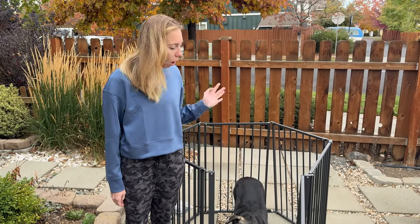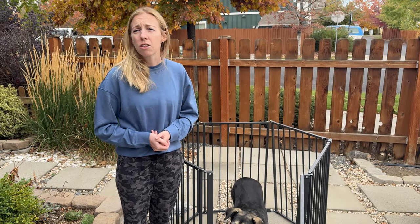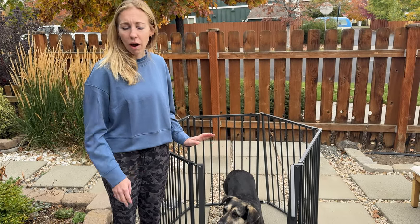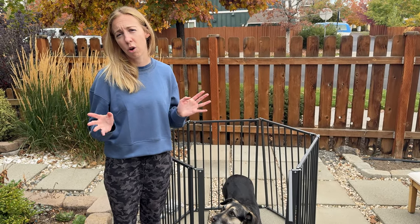Overall, I'm excited to use this in my house and outside. It's portable and really easy overall. This video is actually sponsored by the company who makes this gate — they sent it to us to try out, and I'd say it's really handy if you're needing something like this to secure your dogs.